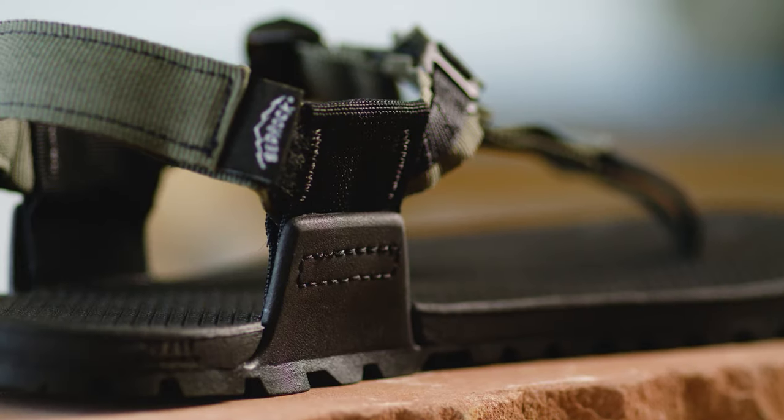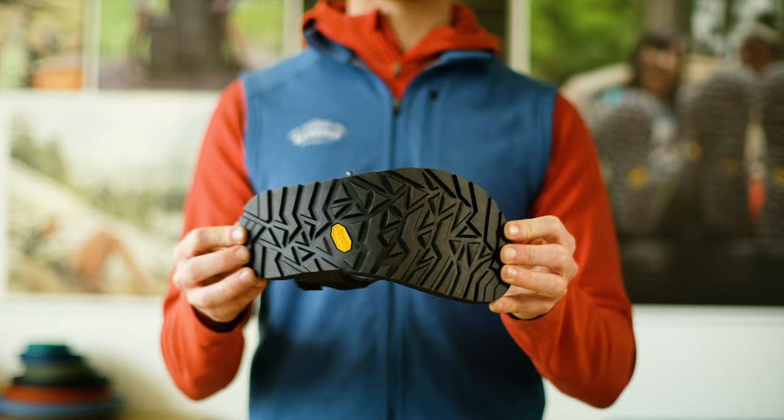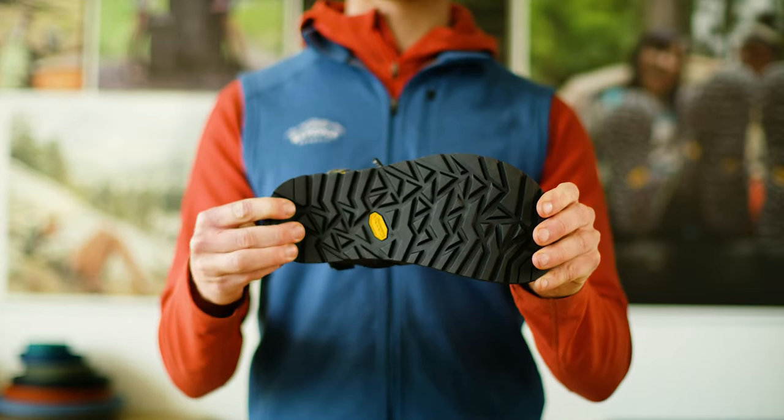Sole hugger wings for more comfort and security, and our exclusive Regolith Vibram sole that's lightweight and ready to grit for the long haul.